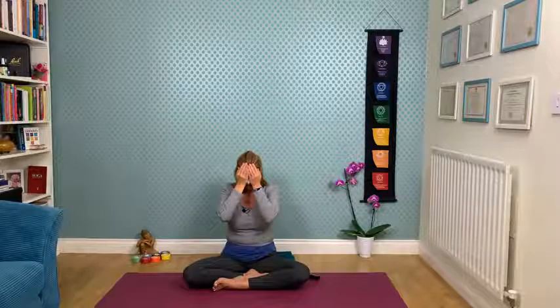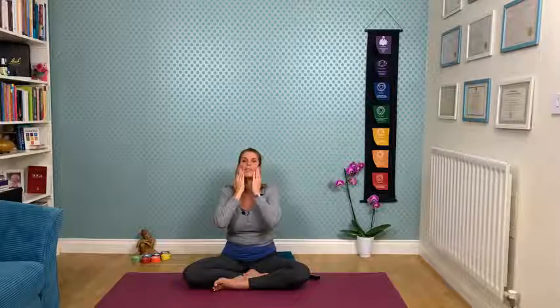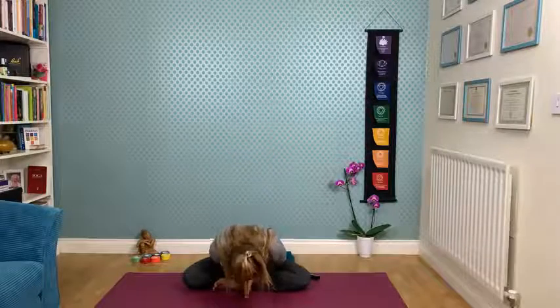Rub the palms together — create heat between the palms. Then let the head relax into the eyes. Open up the eyes with a gentle massage of the face and arrive back. Thank you — if you wish, you're more than welcome to go into a deep relaxation now.